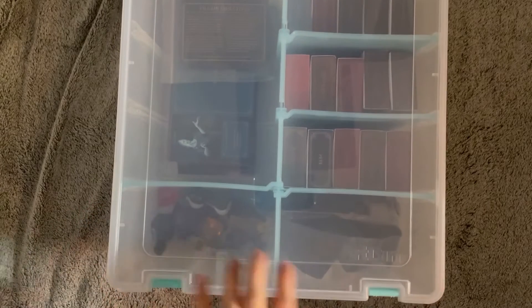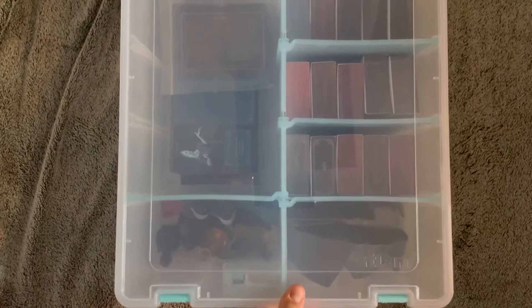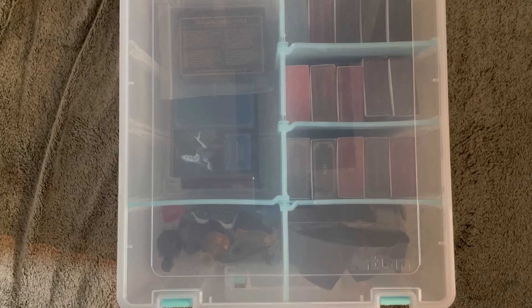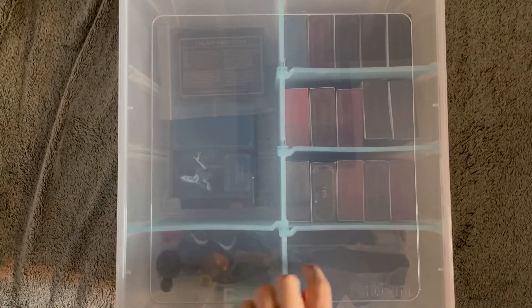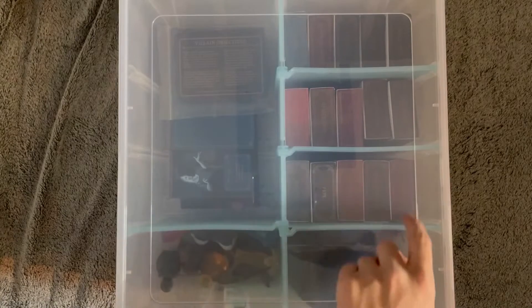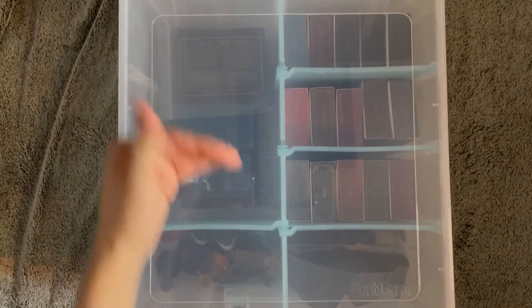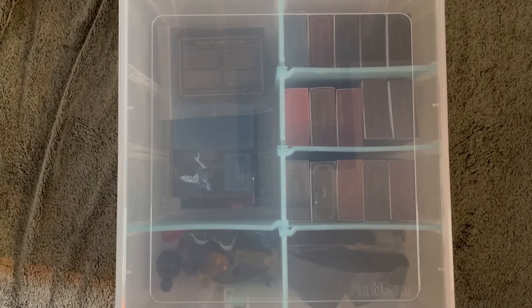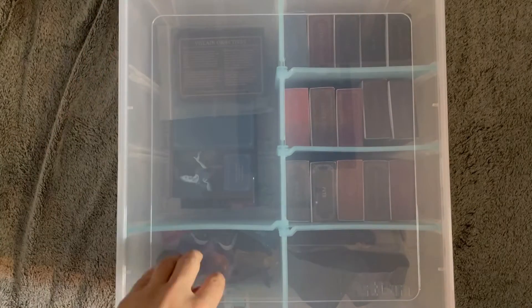It says down here, it says Art Bin. I don't really know exactly what brand it is, but I found it at my local Hobby Lobby, or you can order it off Amazon too. I think it was about $30. It comes with these dividers — you get this big main one and then you get six extra ones to divide it. What I have is divided into eighths: I have eighths over here, and then I have this big section and this little one here.